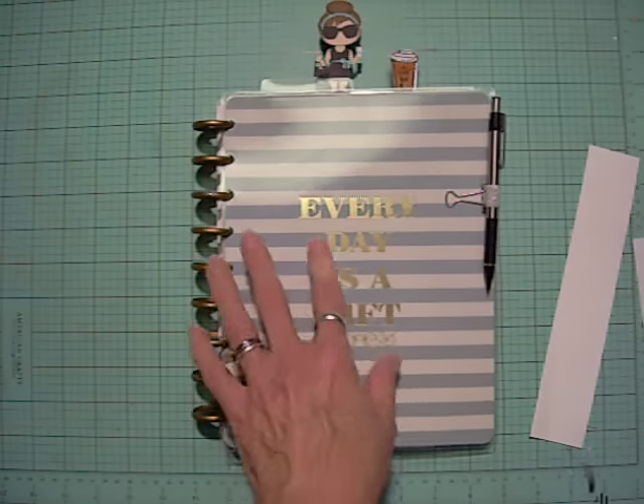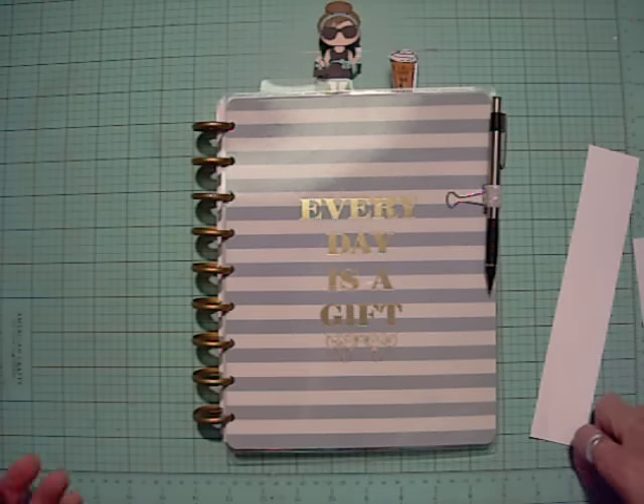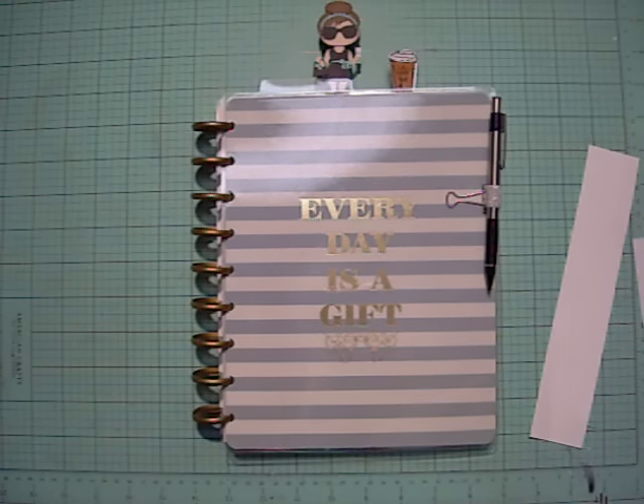That's what I have for now — I just wanted to share my process with this, since I've shared other planners that I have going on. Thank you so much for watching. I hope that was helpful. Until next time, this is Lolly saying goodbye.